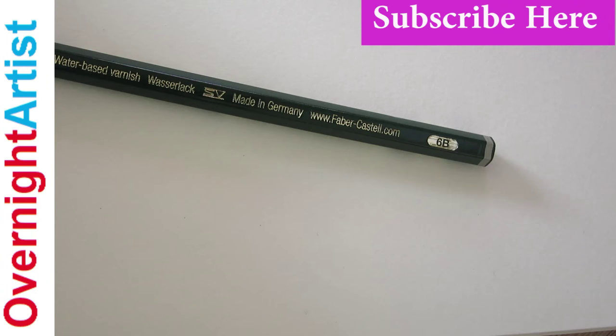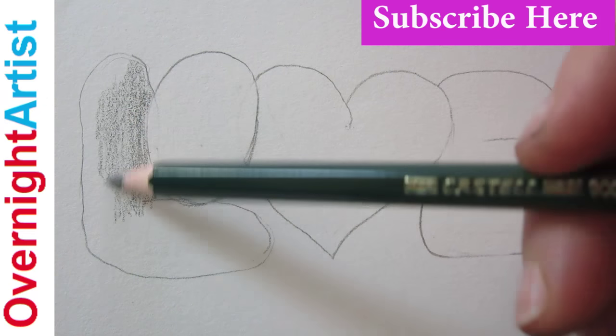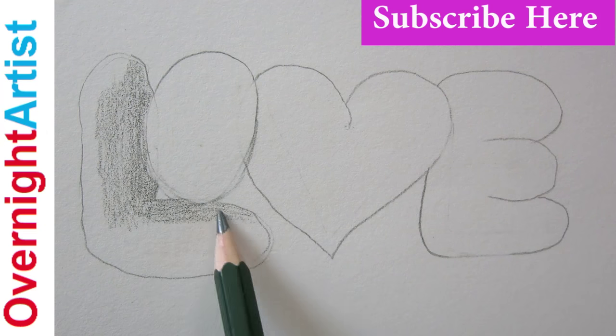Now, with a 6B pencil from the kit, start shading. Make darker strokes on the right side of each oval of the letter.